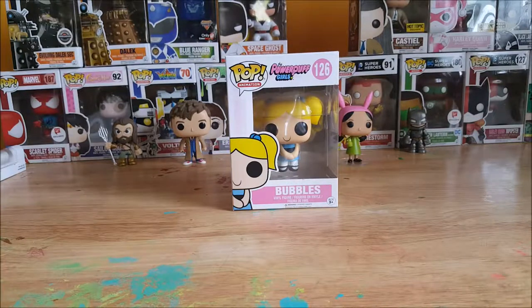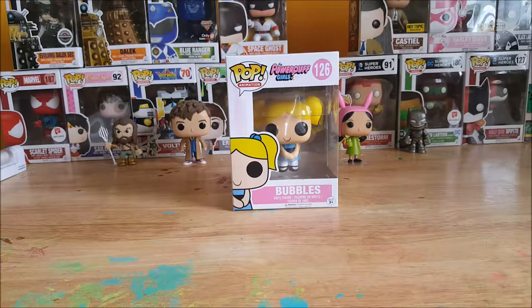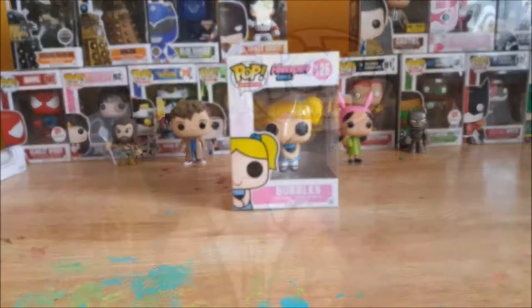Welcome back guys to Comic-In TV's Pop Reviews. I'm your host Shannon and today we're gonna be taking a look at the pop animation the Powerpuff Girls number 126 Bubbles Vinyl Figure. Stay tuned.